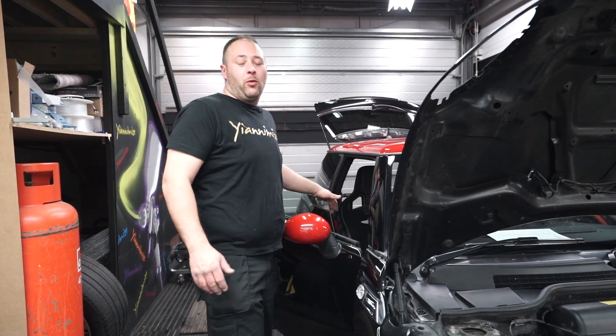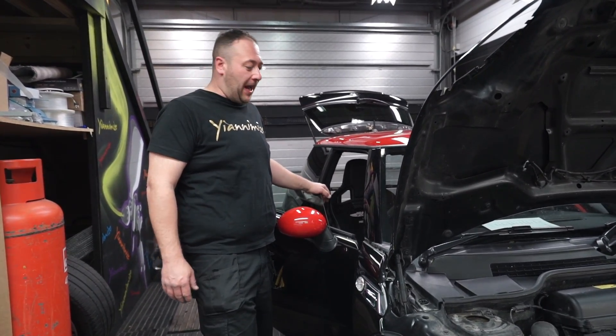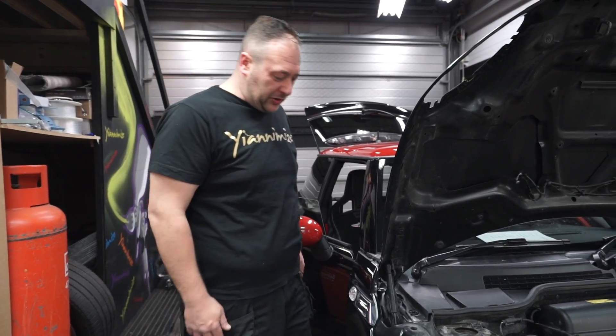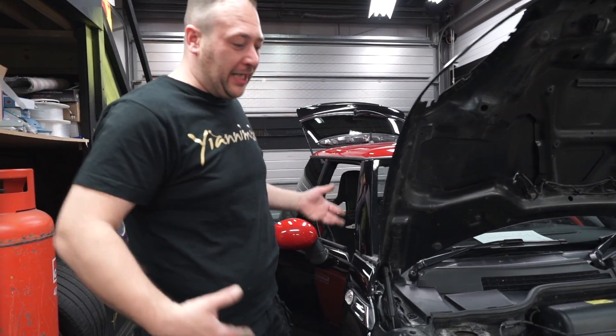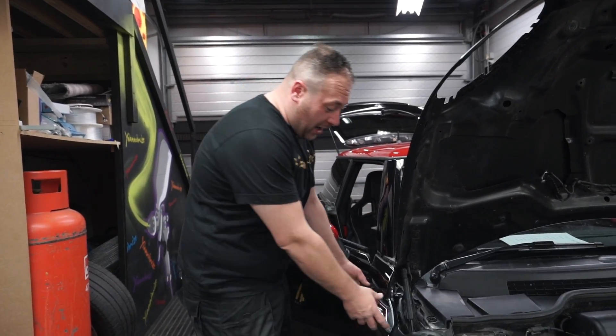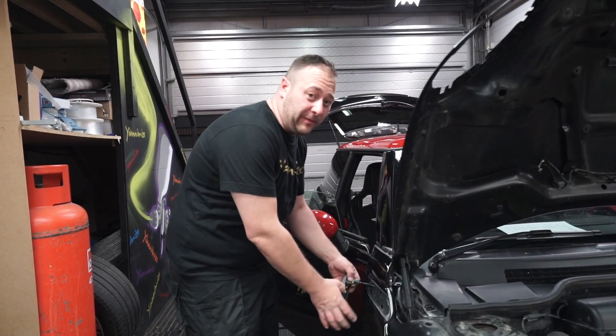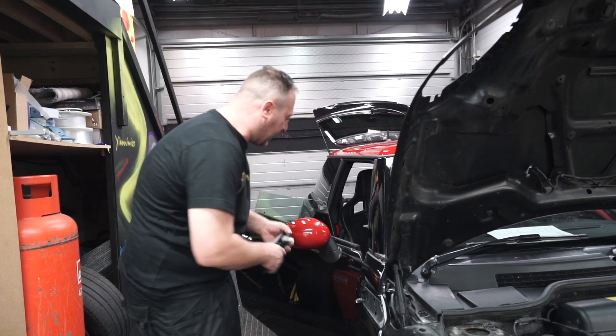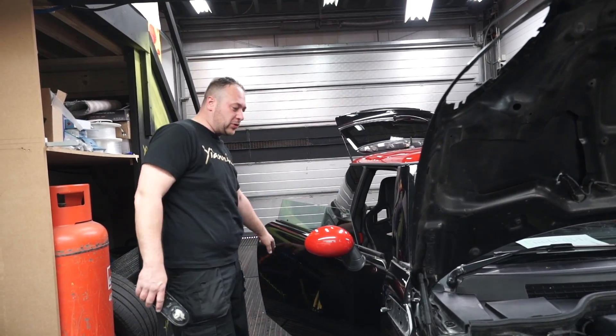We've got the John Cooper Works Mini in the workshop and I've already started stripping it down. I do have quite a bit of experience with all different types of vehicles, and a Mini does fall apart literally if you know what you're doing. Pretty much half of it's stripped already. The main things are taking the bumpers off and taking the gloss out so we can get the door handles off, but other than that we're good to go.